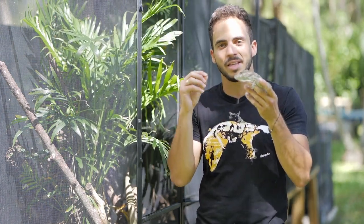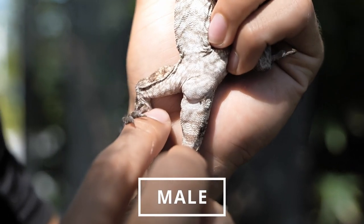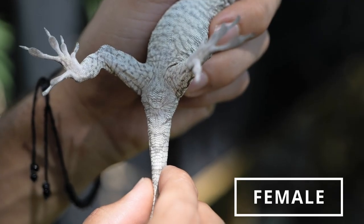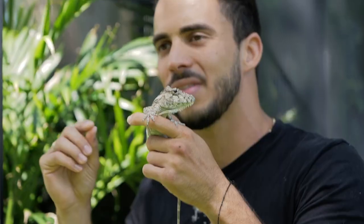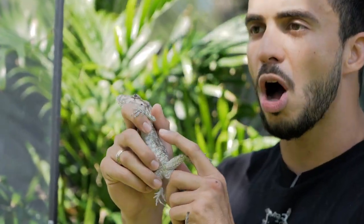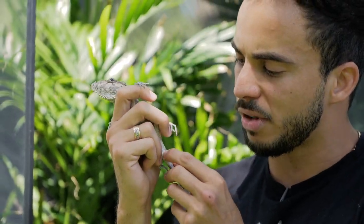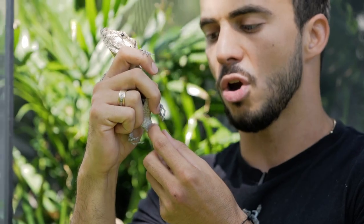The males and females can be easily distinguished by two pre-anal scales on the bottom of their tail. They have these as soon as they're born, so technically you can sex them as they hatch. The males will also develop a hemipenal bulge as they get larger, but when they're babies they're going to have those two prominent scales.